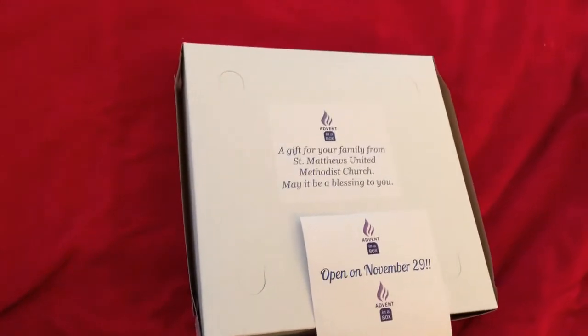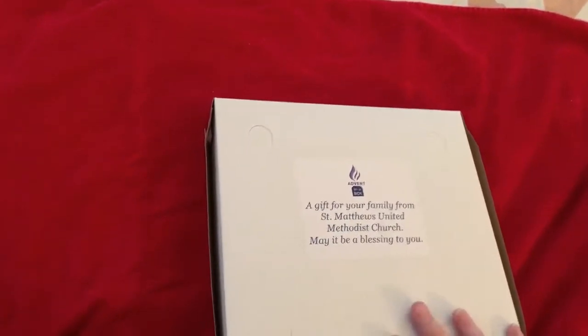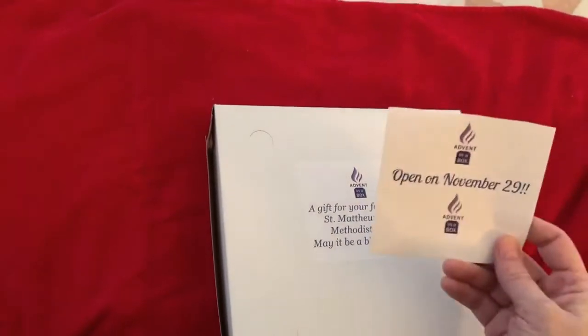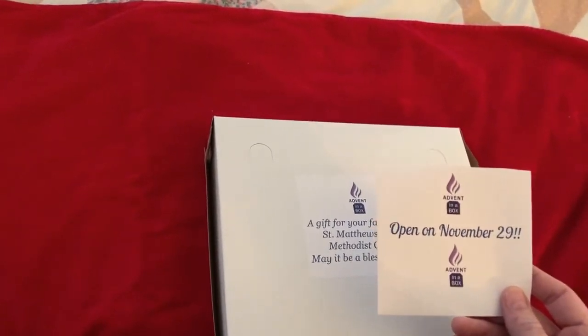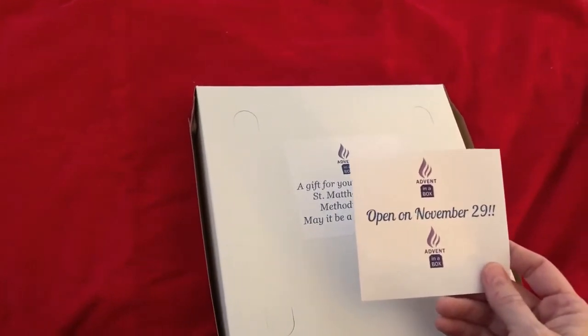You're going to get a box that looks like this. Your box will have a sticker attached so it's sealed, and when you go to open it you're going to have to tear open the seal. The seal says: Open on November 29th. You could open it before that as long as you keep track of the pieces, but you want to have it open for sure by the 29th of November.